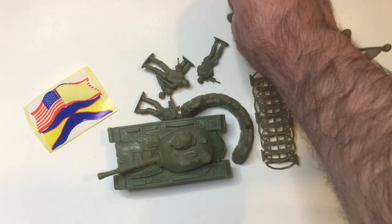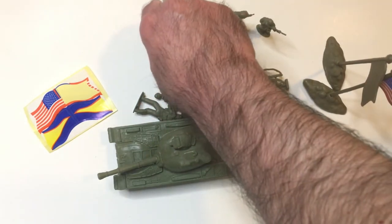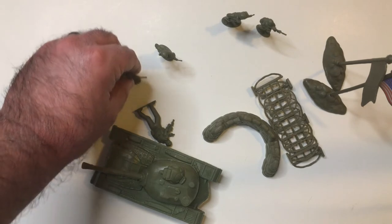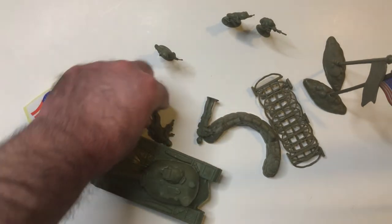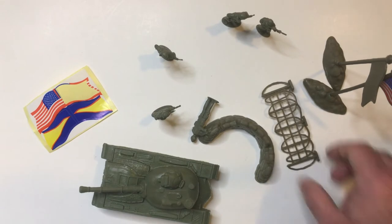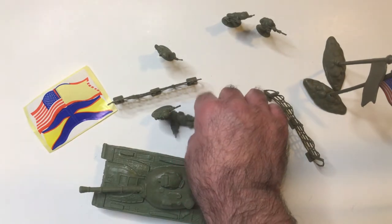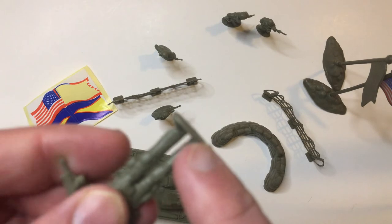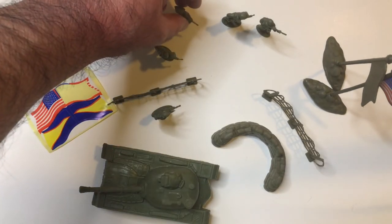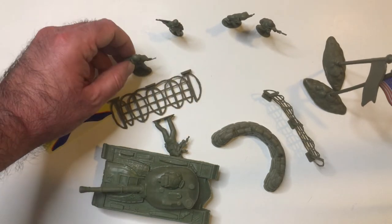Let's see if we can get them all to stand up. No one wants to spend a bunch of time on dollar tree army men. This guy's having problems. Totally not a fan of that. This one's going to be a problem — his platform is offset too, so that doesn't help. I'll try putting him uphill like that.